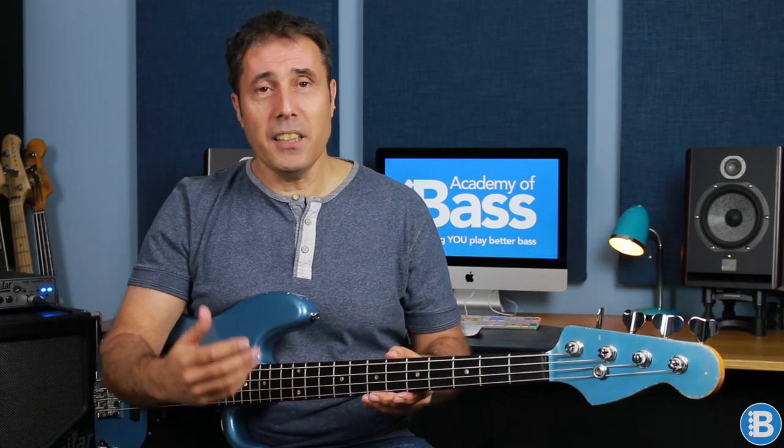Hi, Keith here from Academy of Bass. Today we're going to be looking at something that's going to give you a huge amount of power in terms of the possibilities of using it in your bass lines, but it's also really going to help you broaden your understanding of the neck. And the best thing about it is it's something that you probably already know.